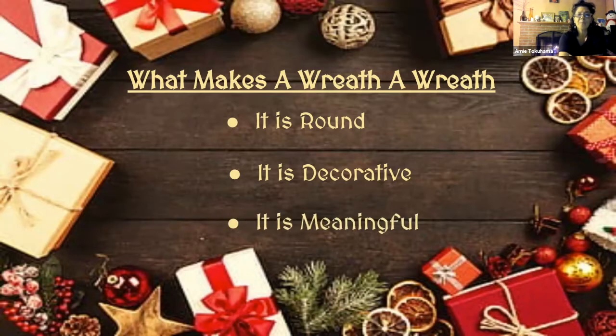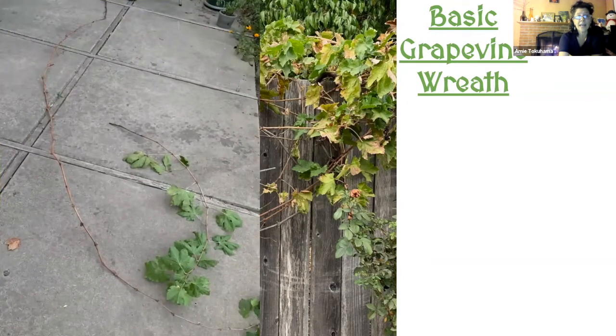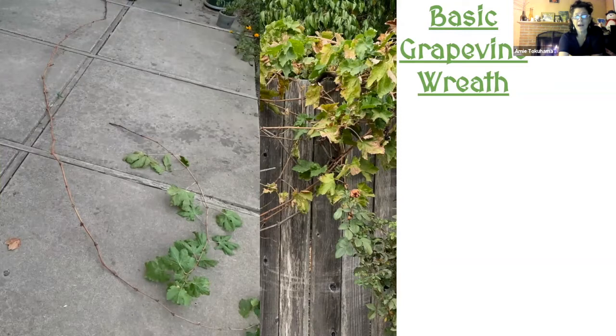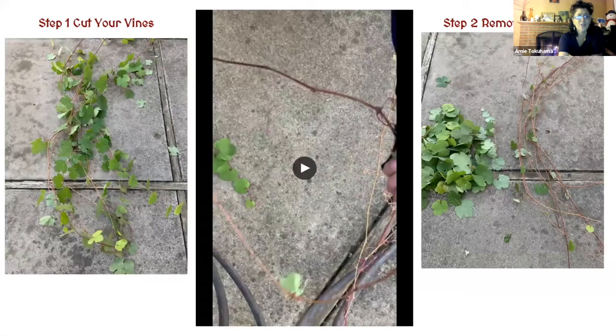It should be meaningful — try to find something that's going to be significant. First, I'm going to show you how to make a basic grapevine wreath. There's a grape in my front yard that needs pruning, so I pruned off one long vine and wound it into a really nice wreath. It took all of about five minutes.